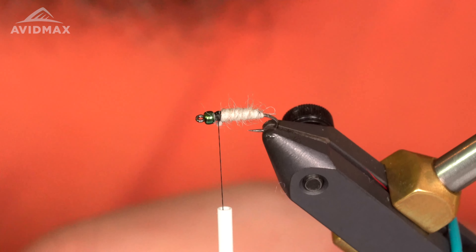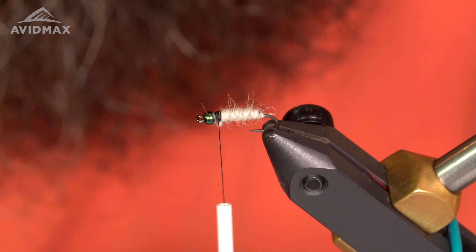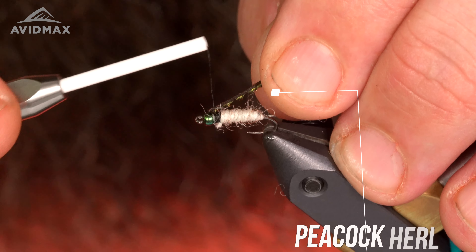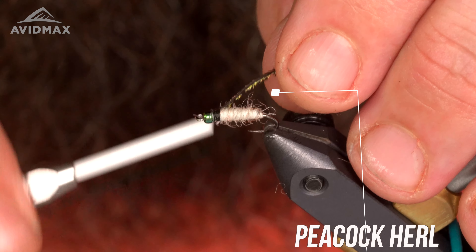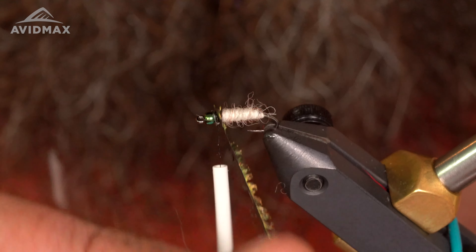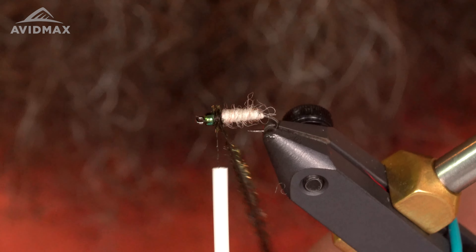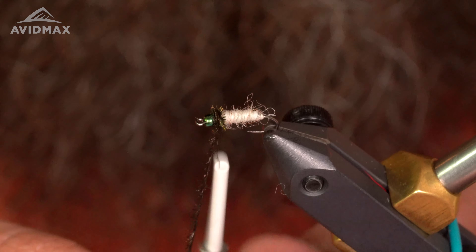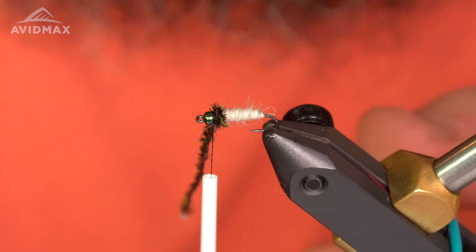The next material I'm gonna use is the peacock curl. I usually like to trim the tip of this — it's a little bit of a brittle material, so just be careful with it when tying it in. Start it right there, then wrap it forward to get a little thorax on this. Lock that guy into place and trim it out.